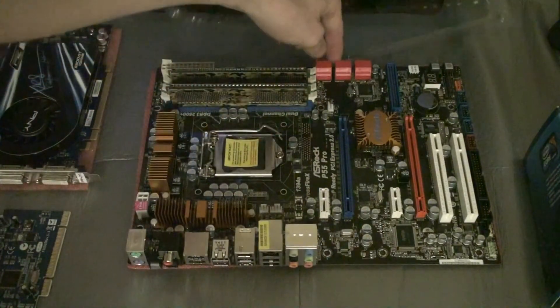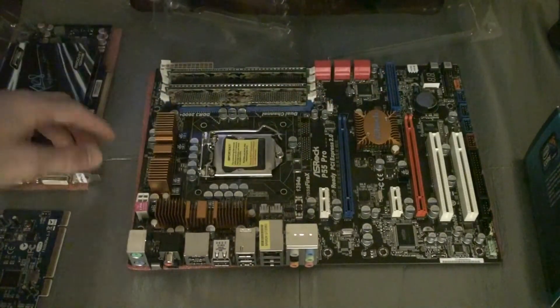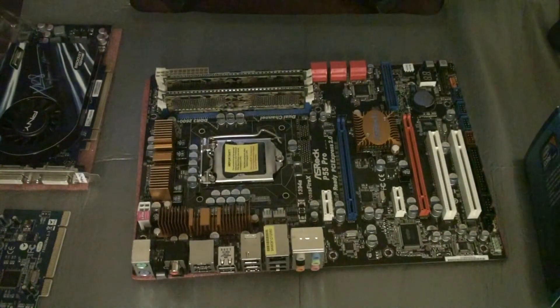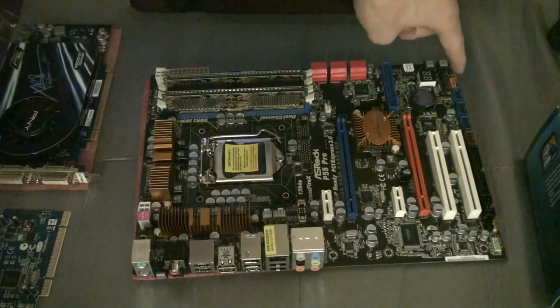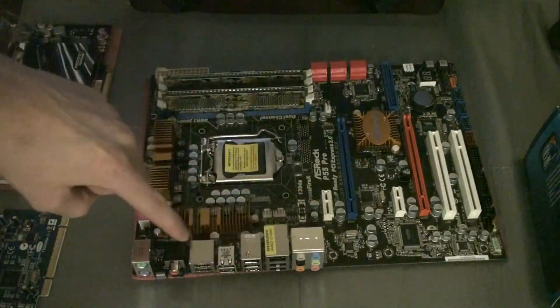You can see here we have the different graphics card slots for SLI or Crossfire, the PCI slots, and the SATA ports on the side — which can be a bit annoying to install. Then you have the USB, FireWire, HDMI, audio ports, and Gigabit Ethernet on the IO panel. Tune in for the next section: installing the CPU and the rest of the parts.